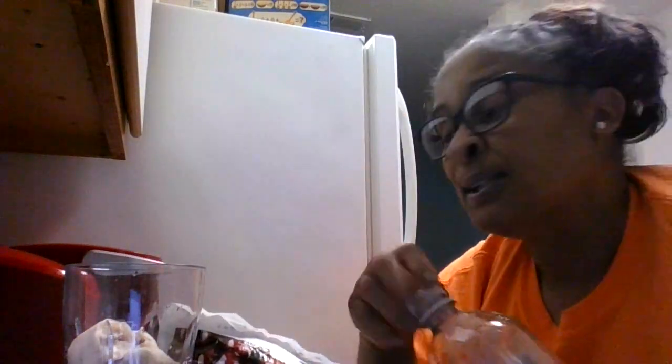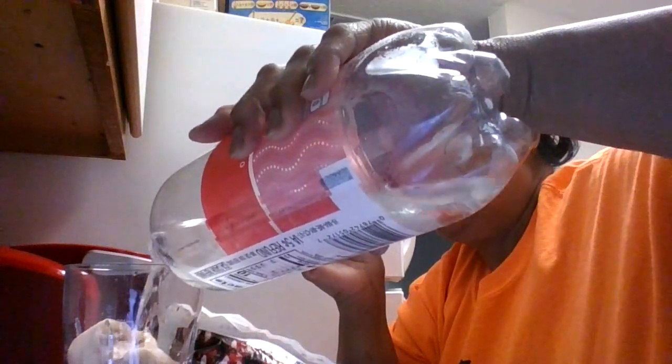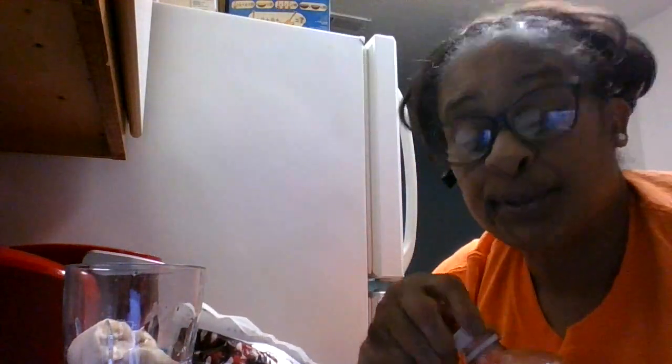We are going to put this liquid in here first. That liquid in there.